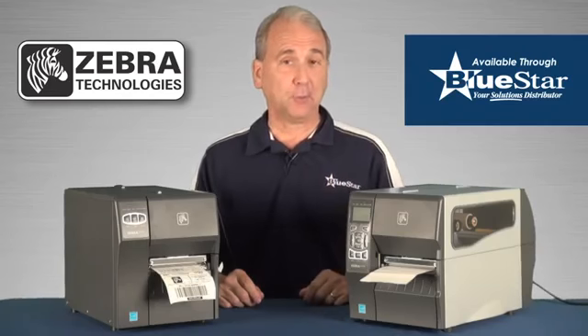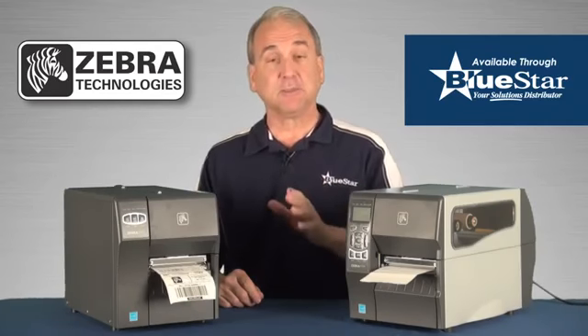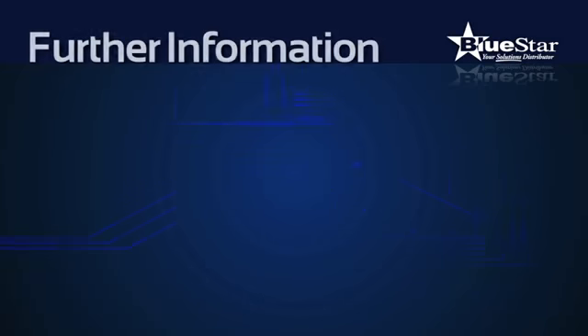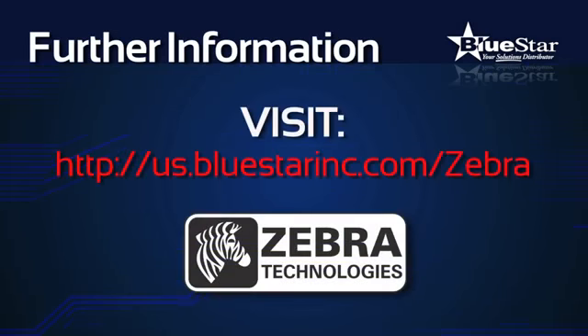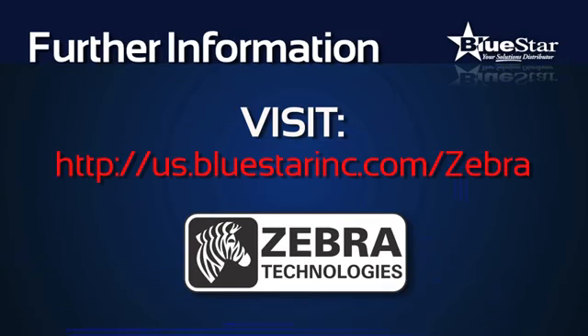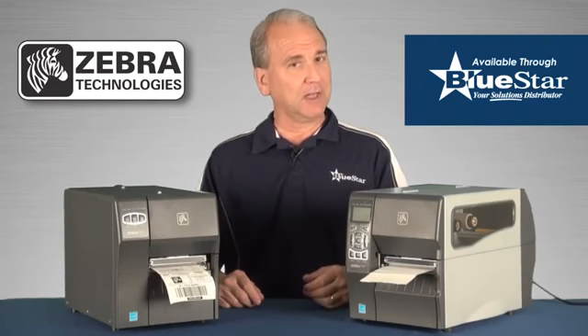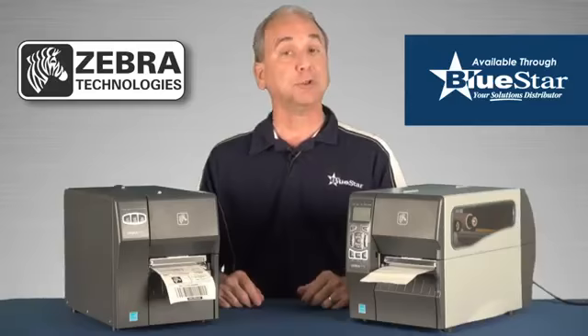Zebra's new ZT200 barcode printers are the result of extensive customer feedback, understanding their printing applications, business needs, and operational challenges. Visit our microsite at us.bluestarinc.com/zebra to learn more about the new Zebra ZT220 and ZT230 printers, now available from Bluestar, your solutions distributor.